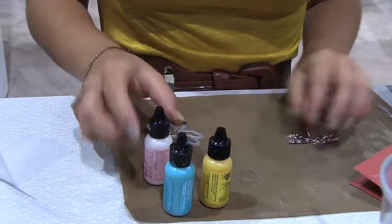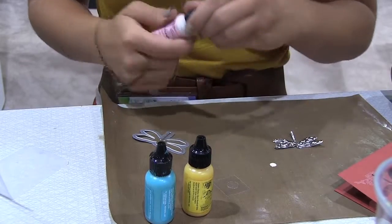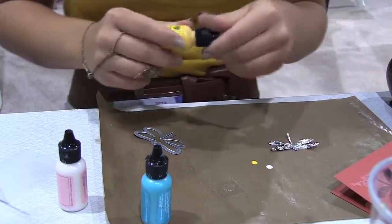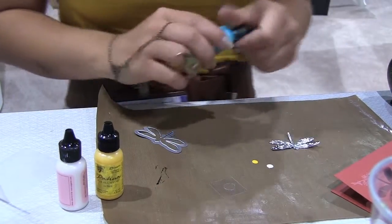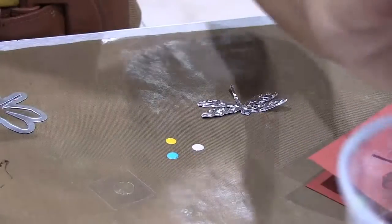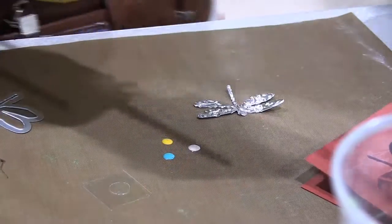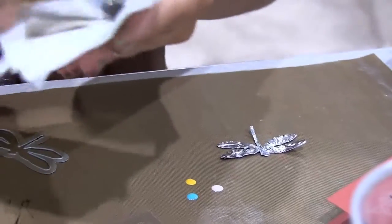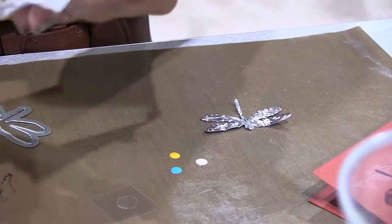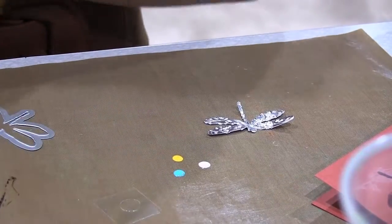Next I'm going to use the Ranger patinas. Just get a small amount of each out on your craft sheet. These patinas are really great because they're super easy to blend together and use — you've got so many different color combinations you can make. Make sure your brush is nice and dry because the patinas are water soluble. If you mix it with water, your patina color will be kind of milky and bubbly, and you want it to be nice and opaque.